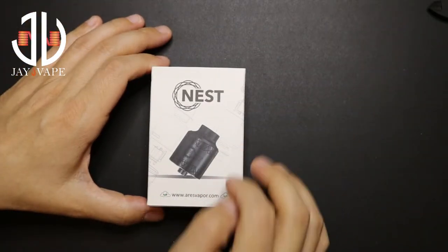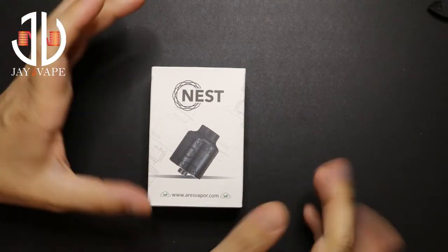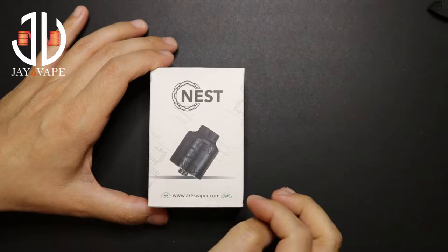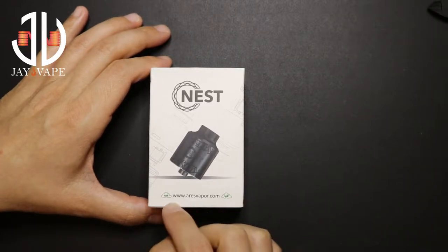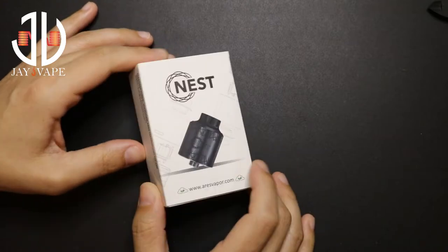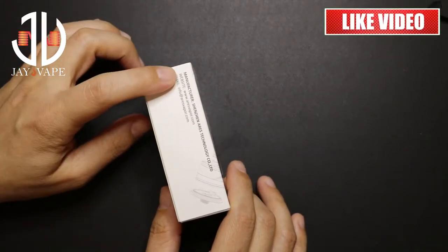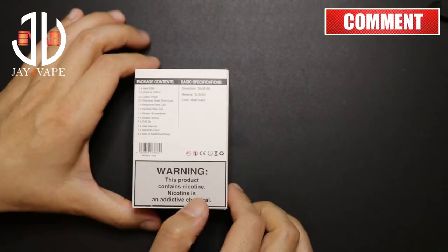Welcome back to another review. Today we have a very innovative and special product — the Nest RDA by Aries Vapor and Nature Vape. This is the package, this is how it will look like. On the side you have the manufacturer, and it's on the website and the email of Aries Vapor.